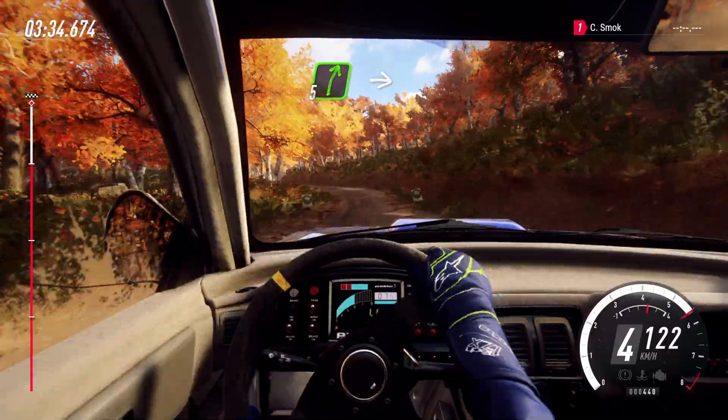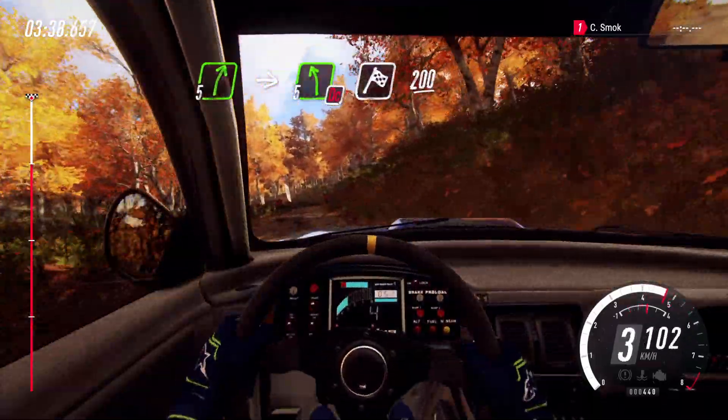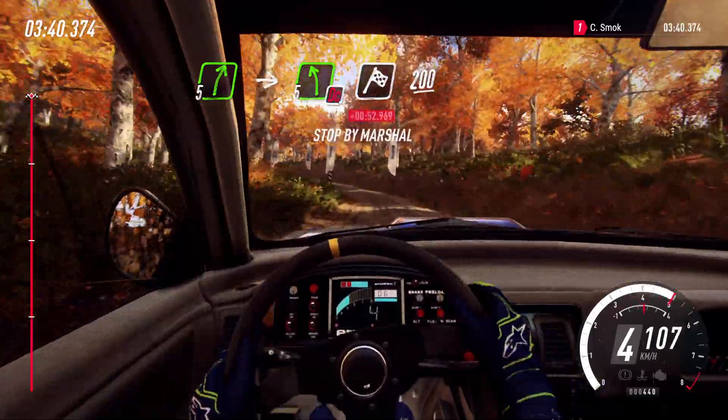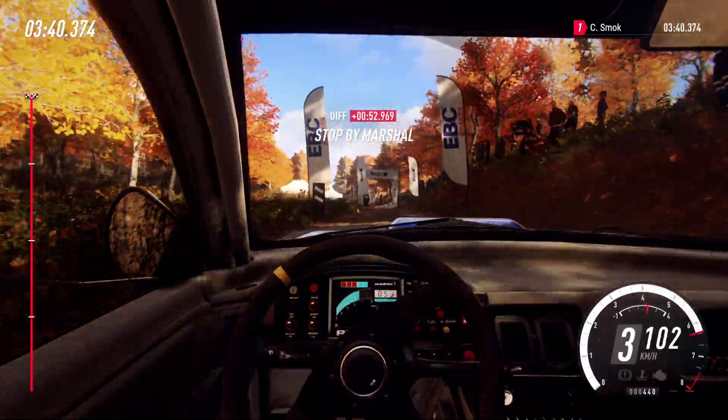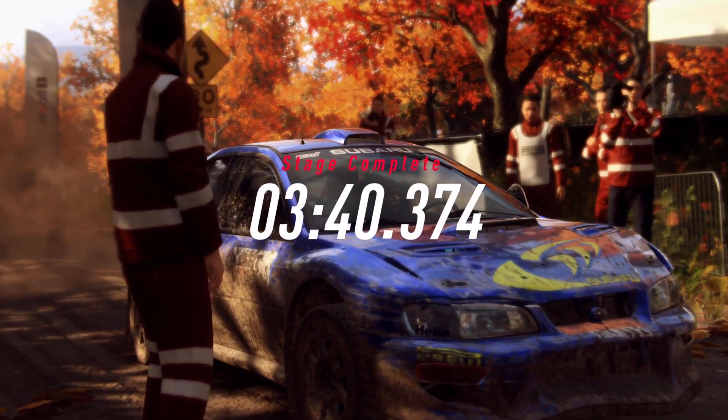Into five right, five right of a Crest. Into five left long, caution, don't cut, over finish, to stop. Five right long, crossing. Five left long.